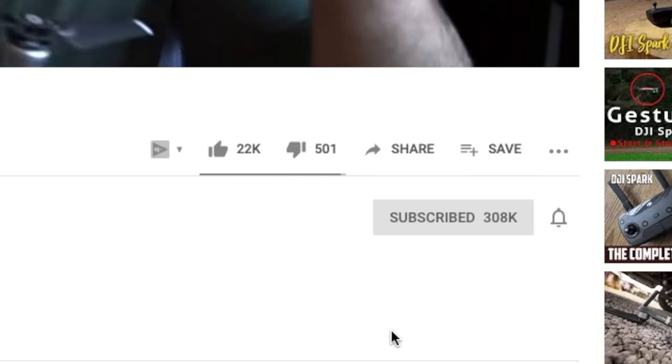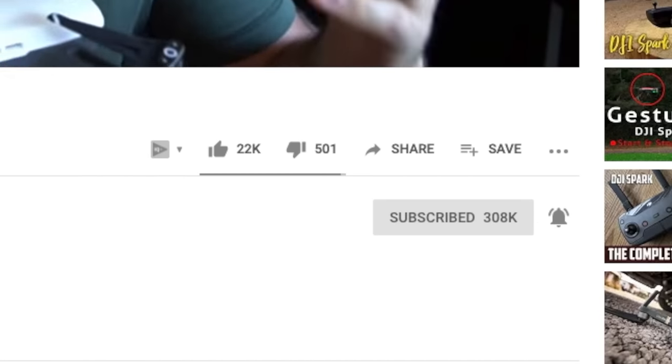I do a ton of filmmaking tutorials and product reviews. I also do a lot of YouTube training if that's the kind of thing you're into. Make sure you hit that subscribe button and turn on the bell notifications so you don't miss one of these videos. All right, back to the gimbal review.